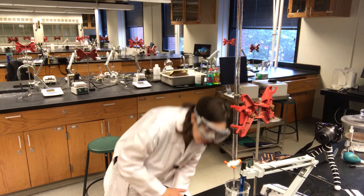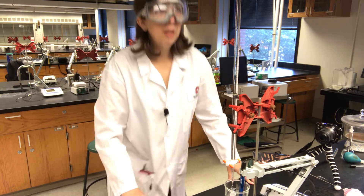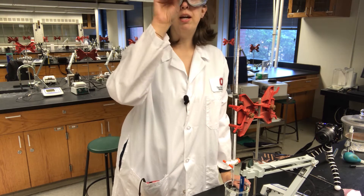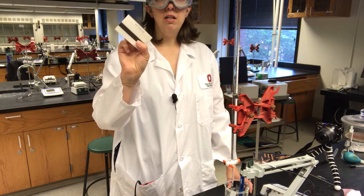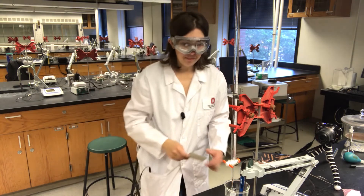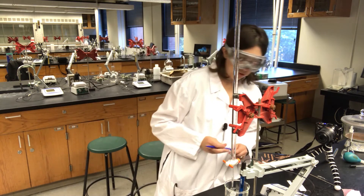I've set up my pH electrode on an arm attached to the pH meter itself, and I've made sure that the glass bulb is completely submerged in the tartaric acid. I'm sitting on a stool because my setup is pretty tall — I want my eyes level with the meniscus in the burette. Using my burette reading card, my initial volume reading is 4.95 mL.